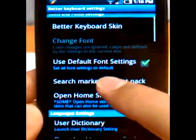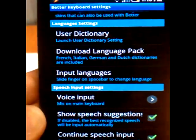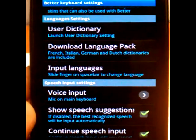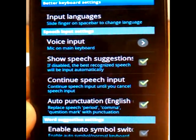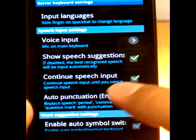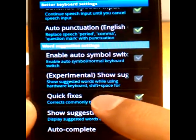As you can see, in the first part it's pretty standard. You have your language settings, the dictionaries, what language packs you have, what input language is. On the speech input settings, you have your voice input, show suggestions, auto-punctuation, that kind of stuff. Word suggestion — again, pretty standard stuff.